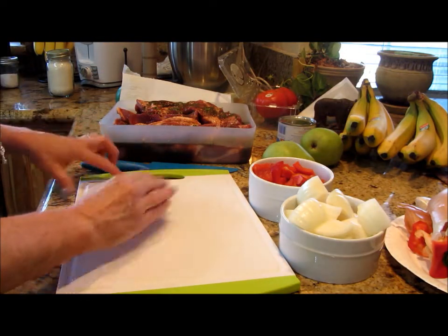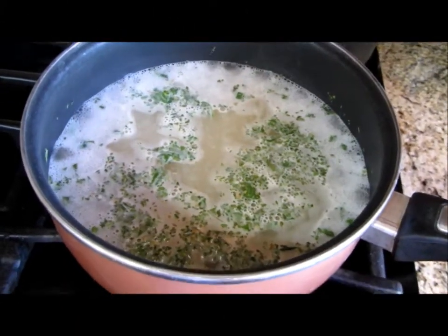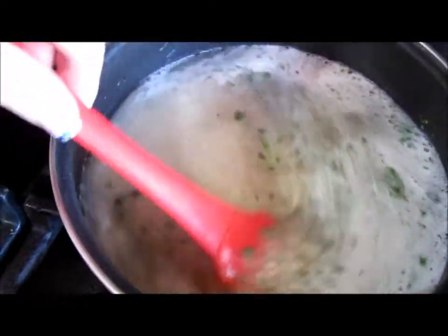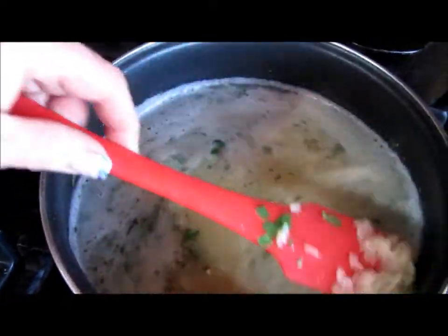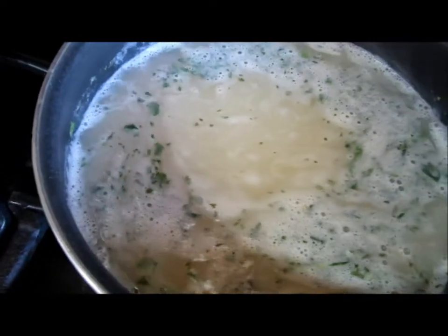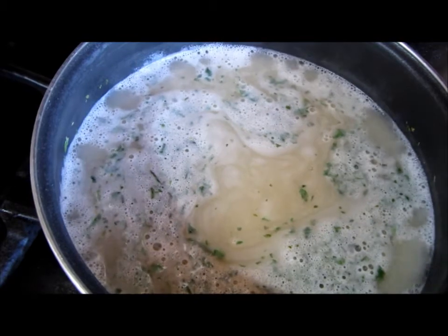I'm going to get some rice started — we want some really good jasmine rice to go along with this. I decided to do jasmine brown rice that's been parboiled. Basically it's been cooked and then dehydrated again — that's the closest understanding I have of it. I'm cooking this in some organic, low-sodium chicken stock and we're going to enjoy some jasmine brown rice.